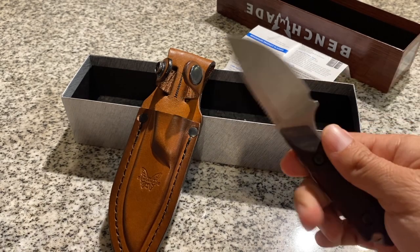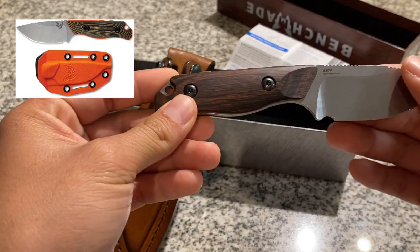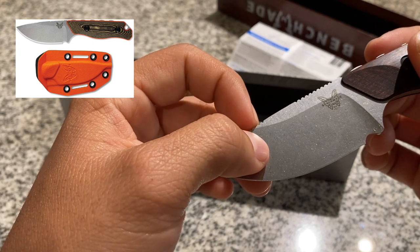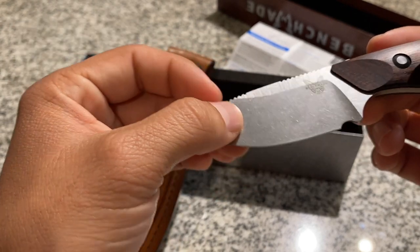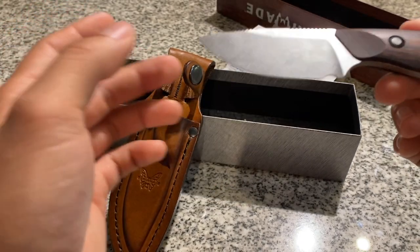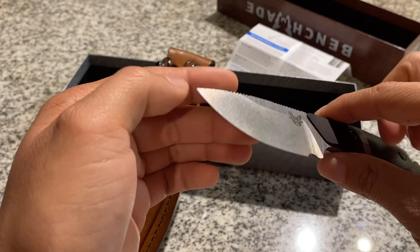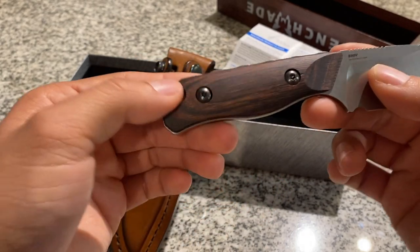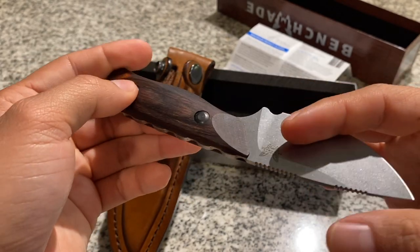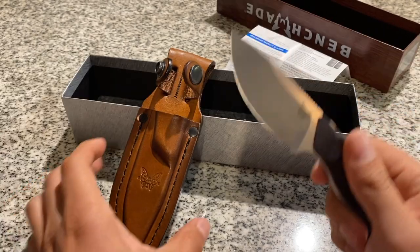I chose this one over the orange Hidden Canyon Hunter. I do like the orange model — for me it's more of a modern knife, but I didn't get that one because I thought it wouldn't age well. I'm not trying to buy another knife down the road, especially if it costs towards $200. This knife, having this brown traditional wood, it'll look good now and it'll look good in 10, 15, 20 years.